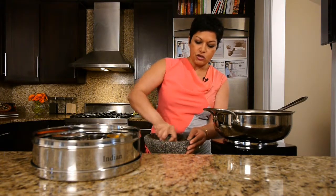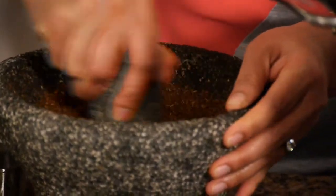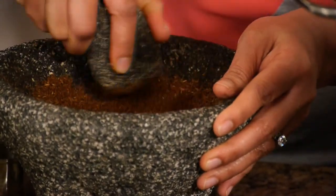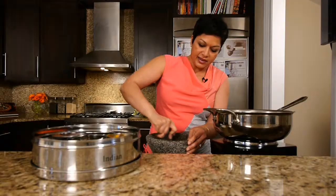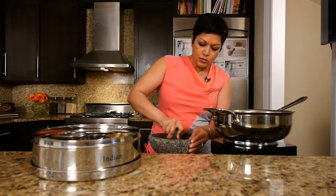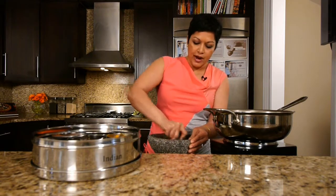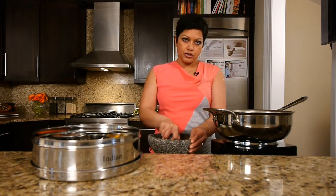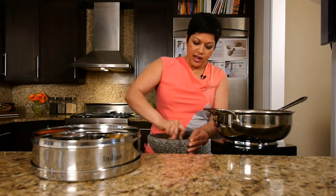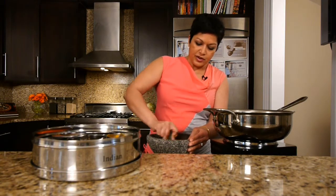So we're going to basically just grind it down. You can avoid going to the gym that day because you can kind of get your workout in doing this. Already, just now, instantly I am smelling the delicious, amazing aroma of ground spiced cumin. Now the beauty of it is, you can buy ground and roasted cumin in a jar at your grocery store, but no — it is just not going to be the same. It takes such little effort to do this, and then you can store this in your spice tiffin for later if you don't use it all.